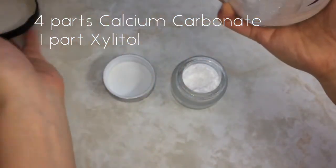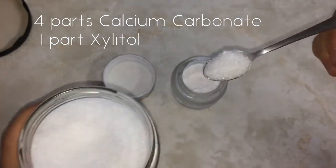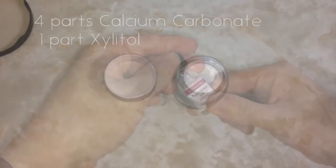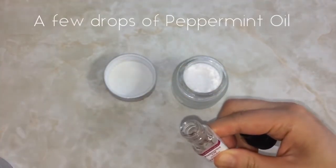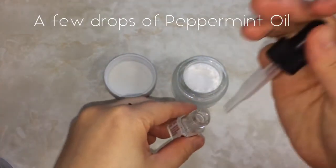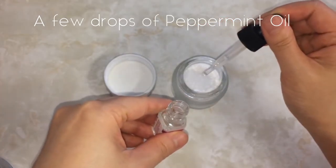Here's the addition of xylitol — you can adjust the ingredients depending on how sweet you want it to taste. Then to add peppermint flavor I used a dropper, because this stuff is potent. Too much and you can feel an unpleasant minty burning sensation. I used about four drops.